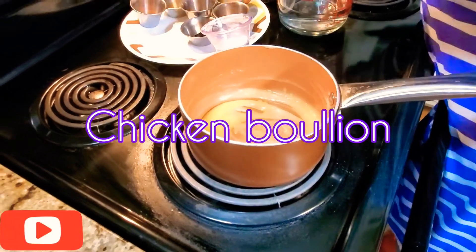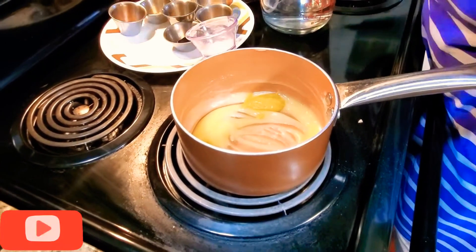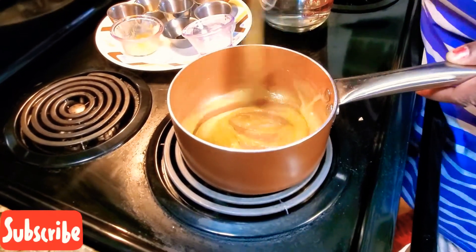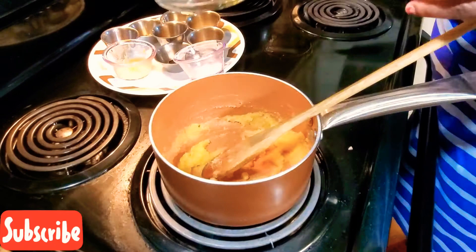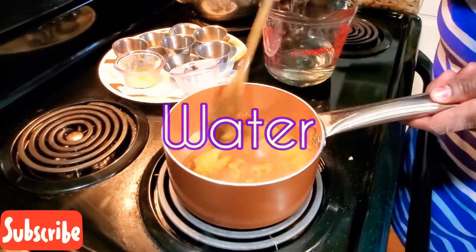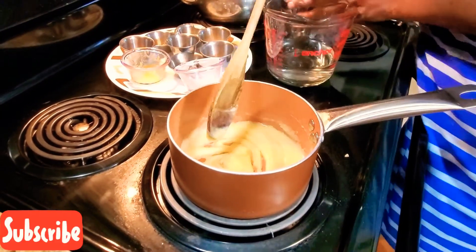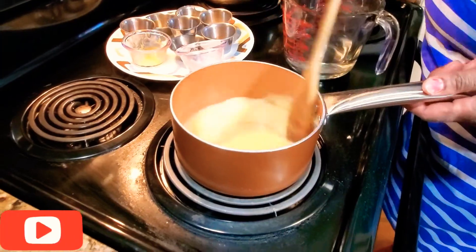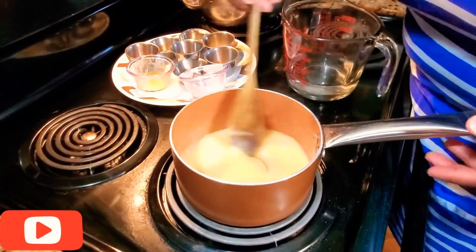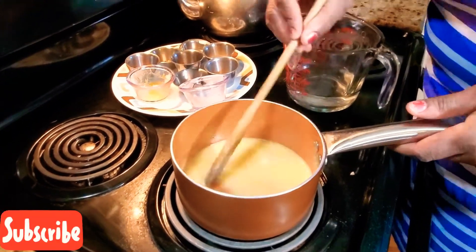Add in our better-than-bouillon chicken flavoring. It's getting nice and thick. Now, start off with one and a half cups of water, a little at a time, and stir, because all of this is reducing lumps. You don't want lumpy gravy. Make sure you keep a consistent stir. See? No lumps — that's what you want, that's what you're looking for.